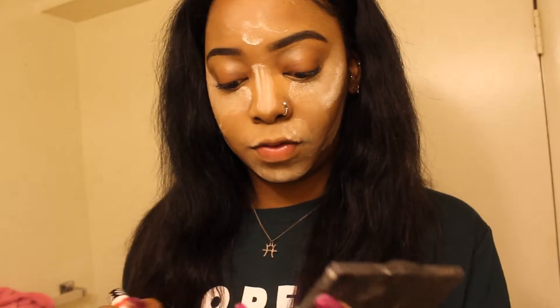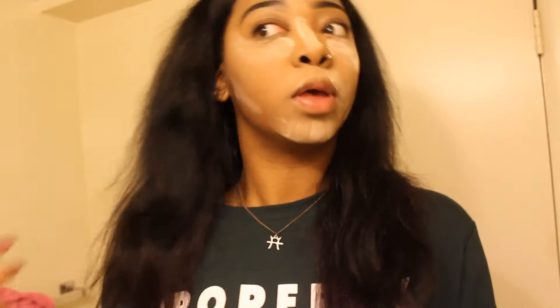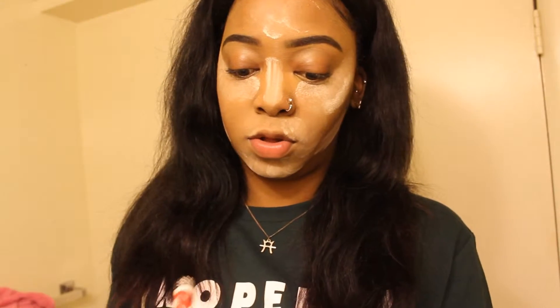I did my eyebrows like really quick this morning, so if they look crazy, I'm sorry. My makeup probably will look crazy today. I'm going to use my powder and hope that I don't get any on my shirt like I always do. I'm just going to contour with my own contour kit for today, because I don't have time to blend out concealer and all that.